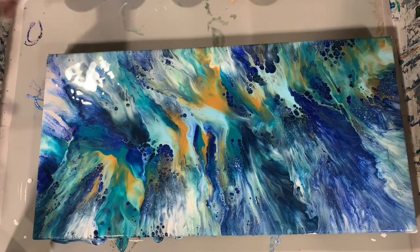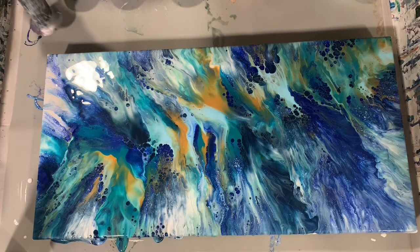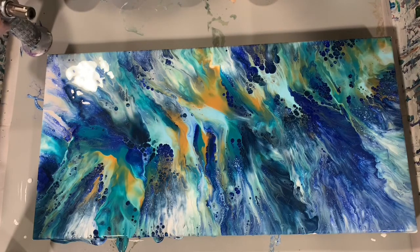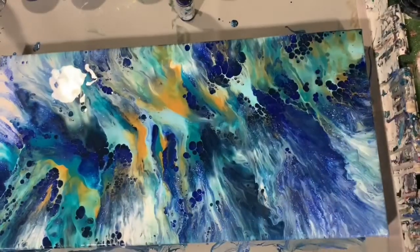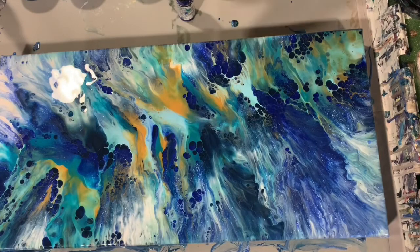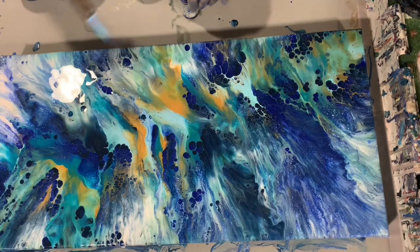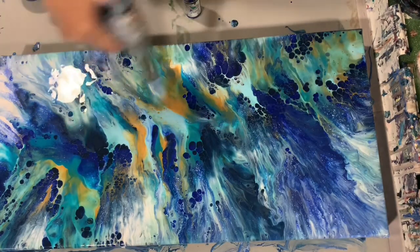I like it that way. A lot of times you'll see Dutch pours that have negative space, and I did not leave any of that here. While I had the camera paused, I worked on the sides of the canvas, cleaned off the bottom, and filled my torch because it was running out. So let's give this a torch and see what we bring up. I am very happy with the composition of this so far.